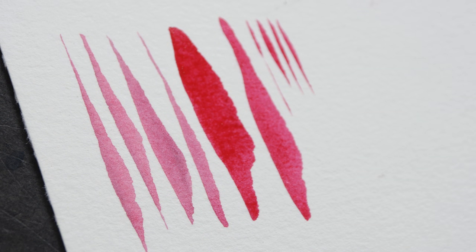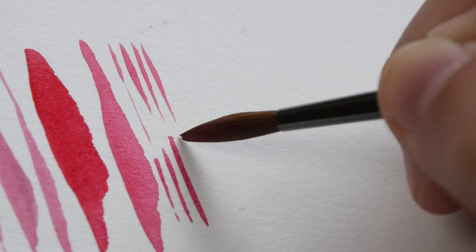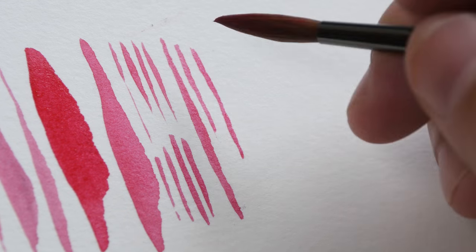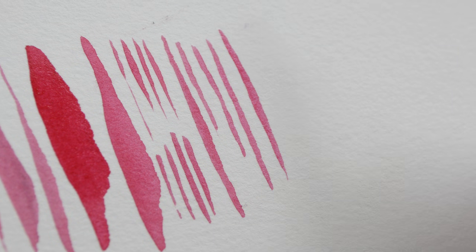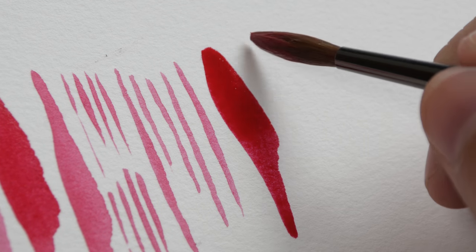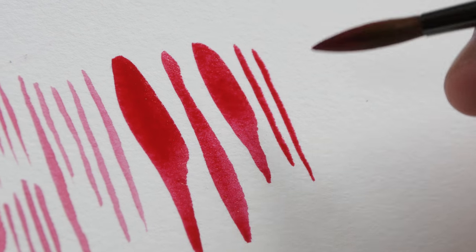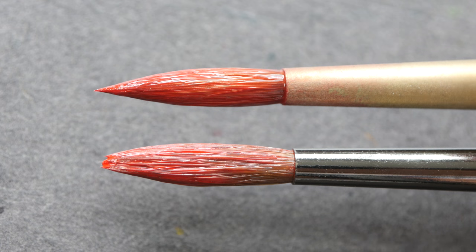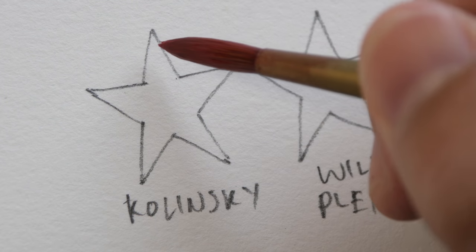Let's switch over to Wildplane size 6. The strokes on the left are from the Escoda brush and now this is Wildplane. Let me try and get the thinnest line I can get. This is not as thin compared to the Escoda. Let me try some thick and thin lines. This is definitely not as sharp compared to the Escoda. Both brushes have a good snap and they can return to their shapes easily, but the Escoda brush has a sharper point compared to the Wildplane brush — because the point on a Kolinsky sable brush is so sharp.